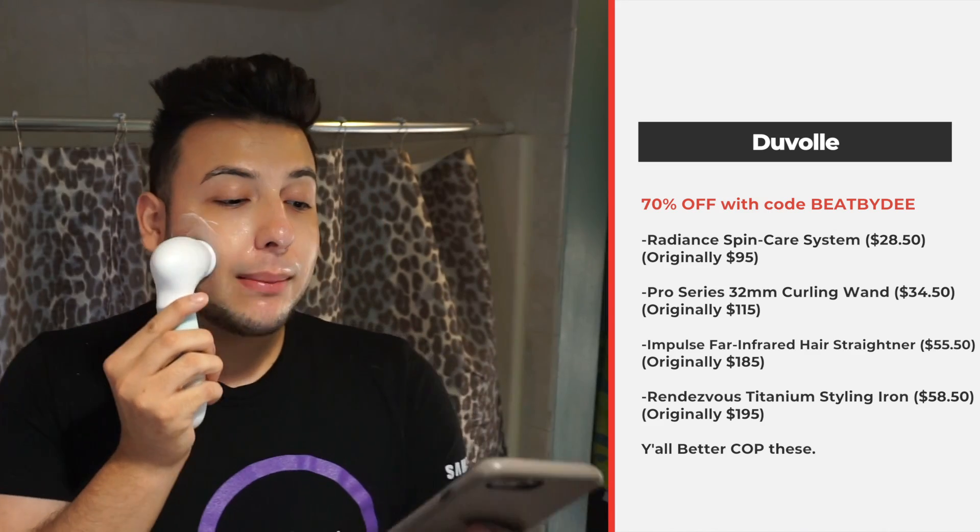I also wanted to shout out Amber because she was willing to reach out to me — thanks Amber! She's been very helpful. If you email her she'll respond within a few hours or a day, and the customer care is really good. I'll link everything down below — if you want to support me you can use my link and my discount code, which is Z-B-Y-D.